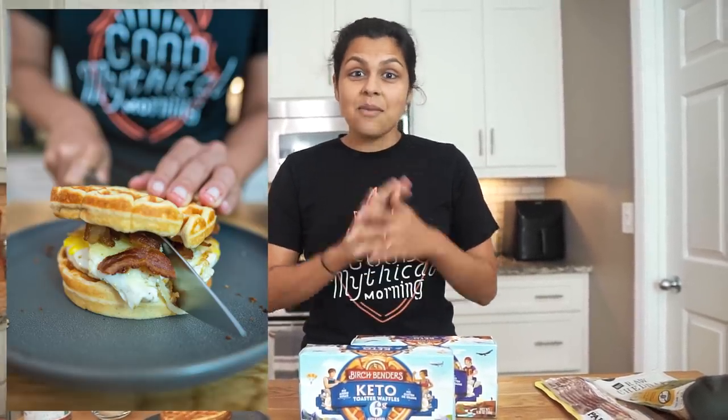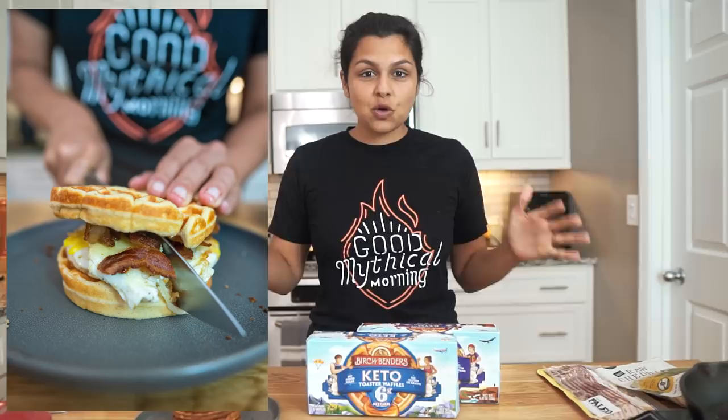What's going on guys? Welcome to the Keto Connect kitchen. Today we have a very exciting recipe for you. We are going to be making breakfast sandwiches, Matt's personal favorite food, two different ways. The first way is going to be using these keto toaster waffles that are made by Birchbenders, and shout out to them — they are sponsoring this video. Thank you so much.